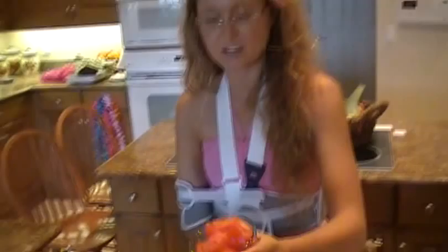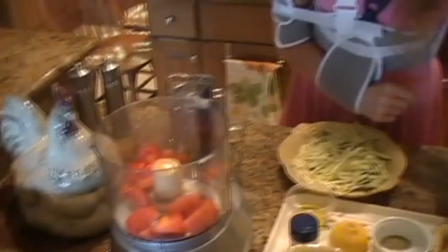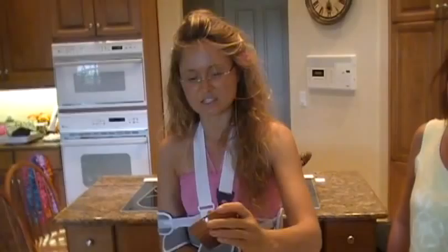We're going to be using one cup of fresh tomatoes, going right into the food processor. I like to use the Cuisinart food processor — it's a really great tool if you're getting started on a raw food diet. You could also use a blender. Roma tomatoes work best, though I'm using a regular tomato today. Always get organic when you can. I'm also adding a half cup of sun-dried tomatoes — you can find them soaked in oil or not, either is fine.